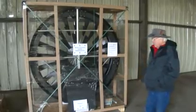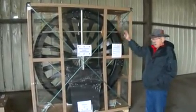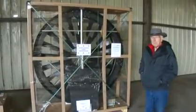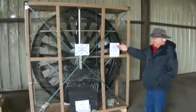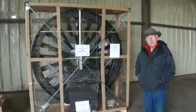It crates up from the factory this way — this is the way we receive it, and it's all in one piece, it's all balanced, it's precision aligned. All we have to do is pull it out and put it on a support groove on some kind of a base depending on what we're going to put it on.